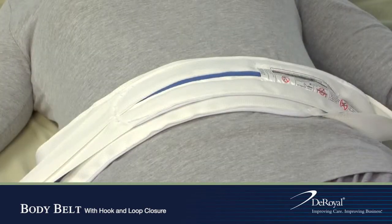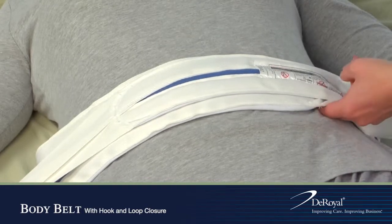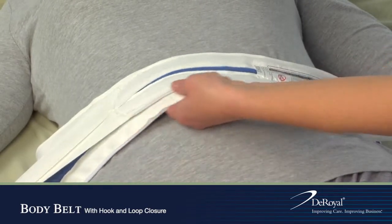Do not over-tighten. Two fingers should fit between the device and the patient to ensure circulation is not compromised.